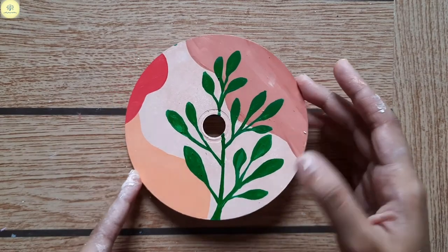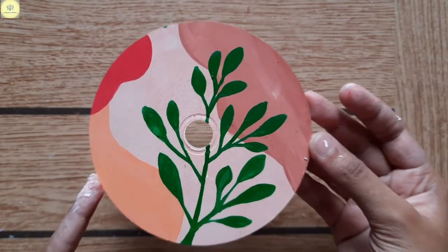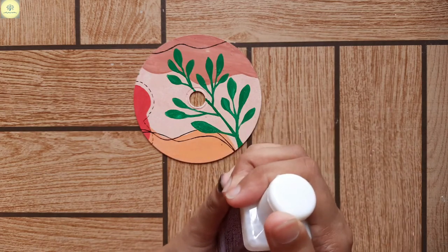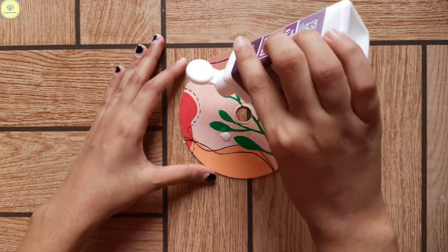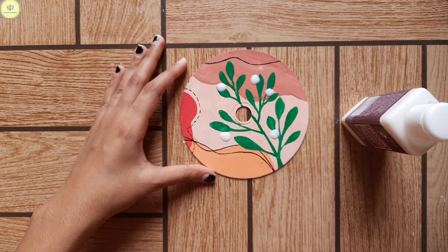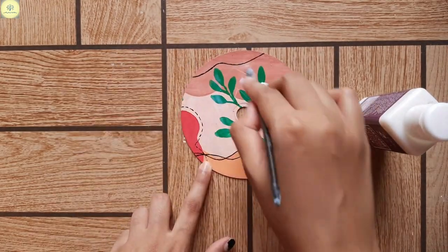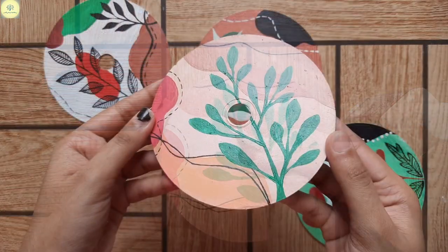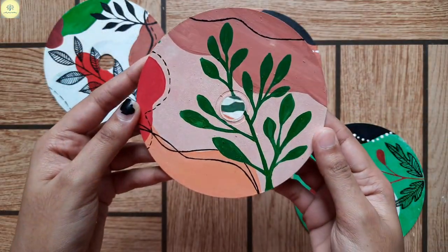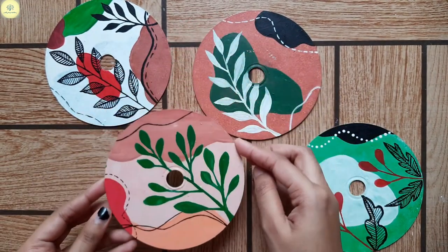So guys, this is our final look. Now we will apply a coat of varnish on the CD.